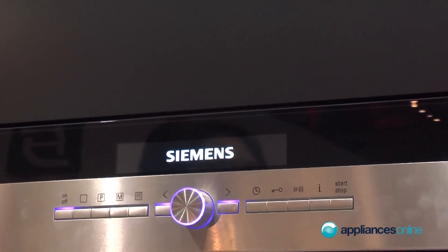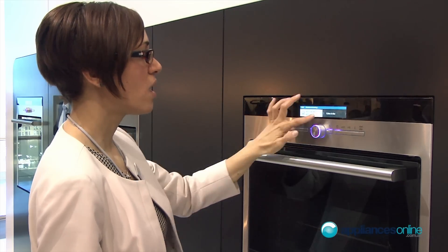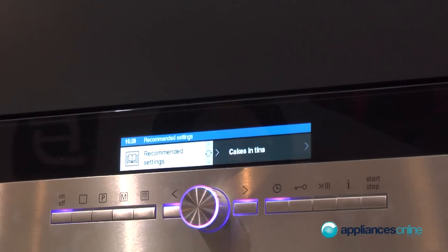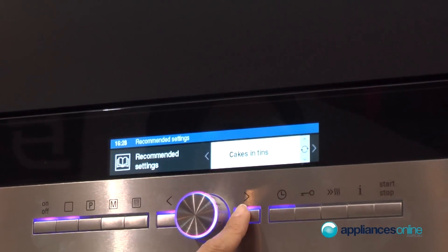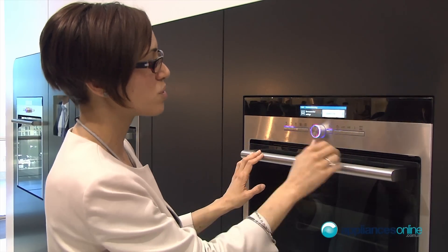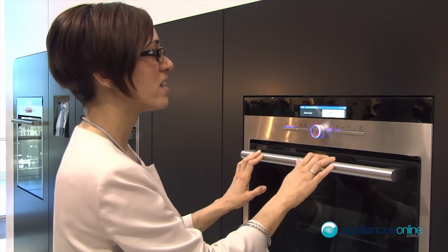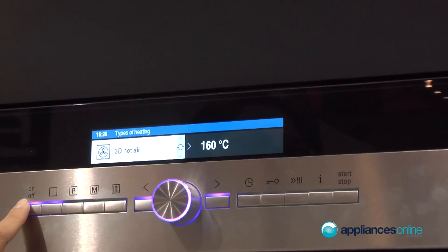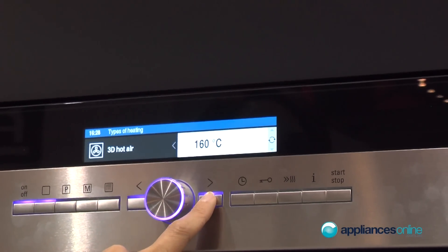With this TFT display it's really easy to interact with the oven. On the left part of the display, for example, we have the recommended settings for cakes and tins. The menu goes from left to right — you just press the key and there will be some recommendations you can choose from.